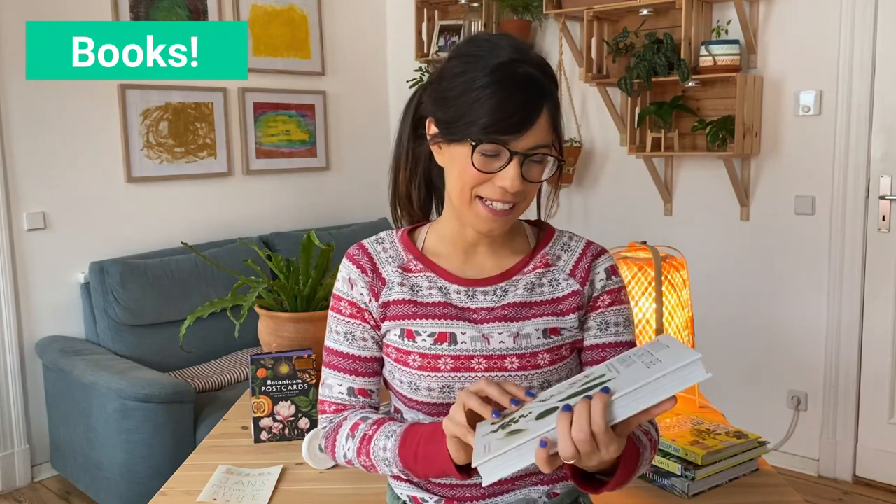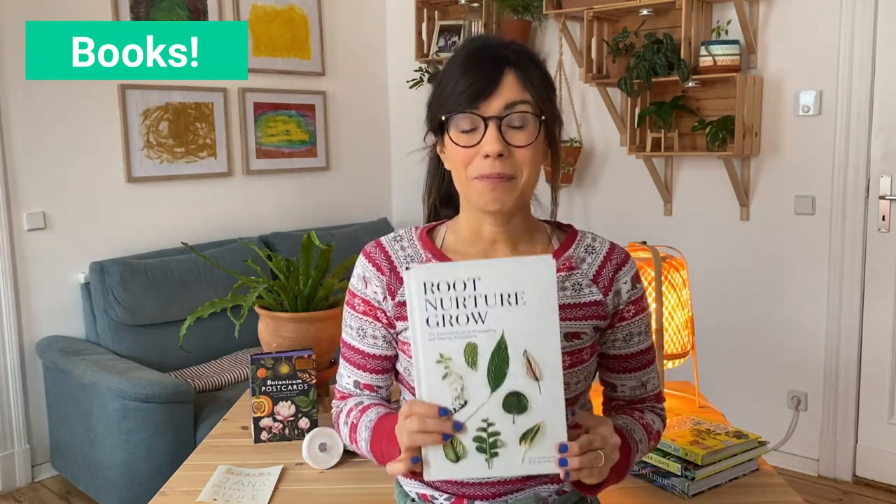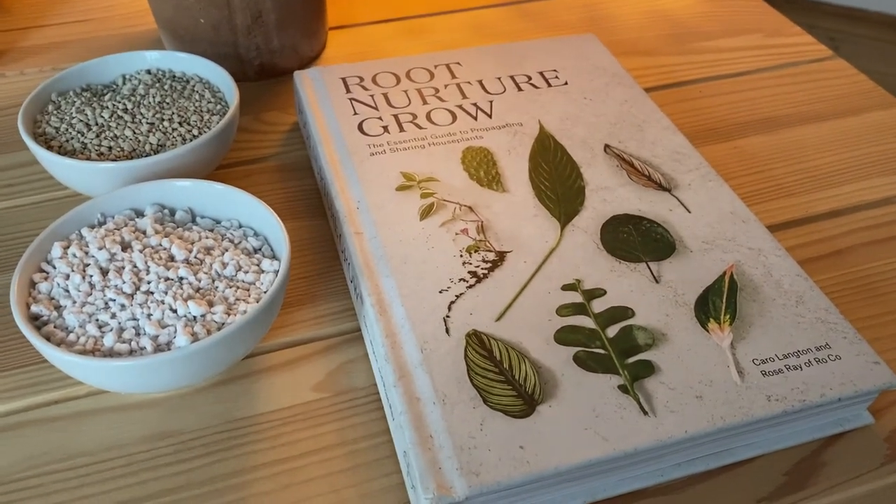Of course if you know me, you know that I love books. And this can make great gifts for a plant lover because it has so much information, especially if we're just beginning, but also for people who have been doing it for a long time. Let me show you some of the books that I'm loving this year. Number one, as you may know, is Root Nurture Grow.